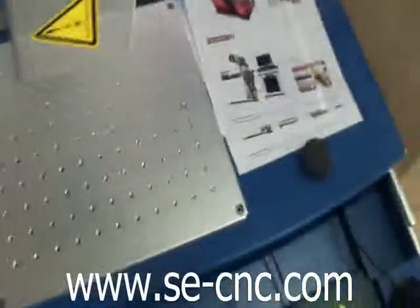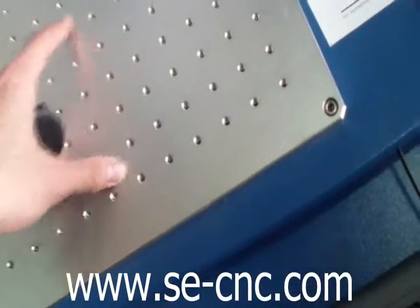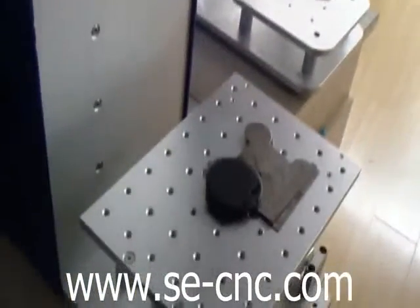You can see the DeskPro has this big platform, so you can put your device and your rotary on it. And you see this portable laser marking machine.